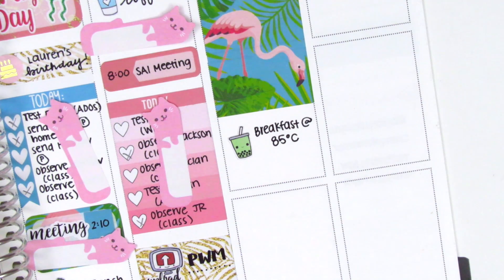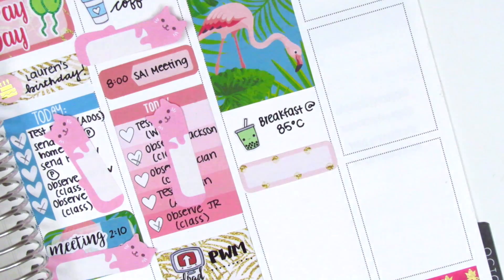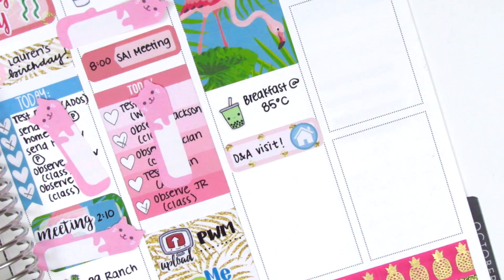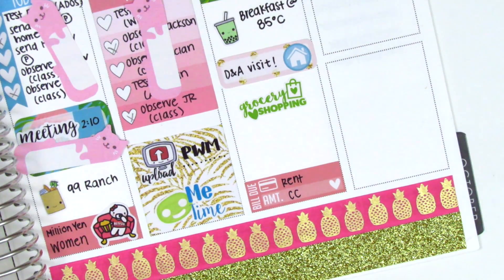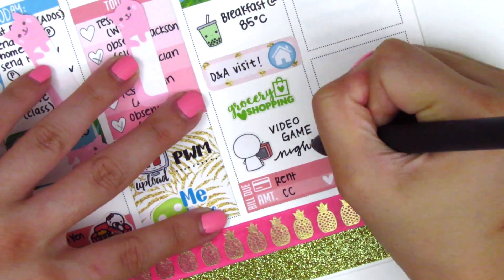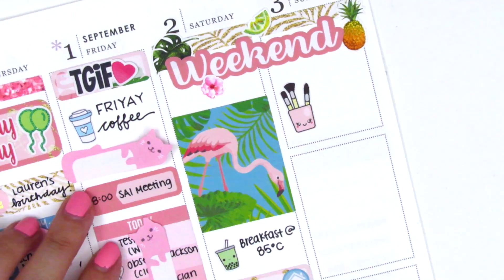Moving on to Saturday — I used a Boba sticker from Very Cute Designs, as that was our breakfast. Then I used a quarter box with a house icon to mark that we had some visitors, which was really nice. I had a bill due because it was the first of the month, so I put down a bill-due sticker from the kit. I also found a grocery shopping sticker from my leftovers collection, and used a Coffee Monsters Co. TV emoji to mark that some friends came over for a video game night.